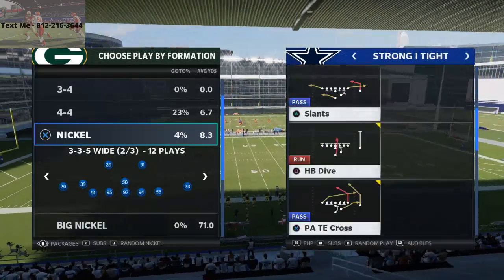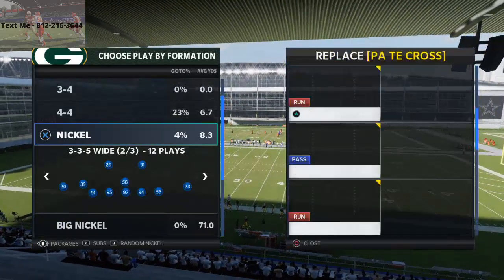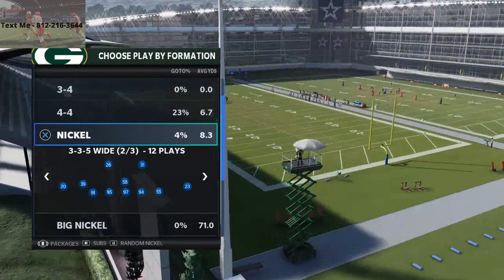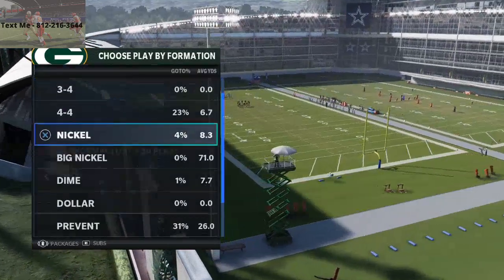We're going to be doing what I believe to be one of the better running sets right now, and that is the strong I type from the run-heavy playbook. The Nickel 355 wide — I actually like to audible into this from the 355 because I get better personnel.